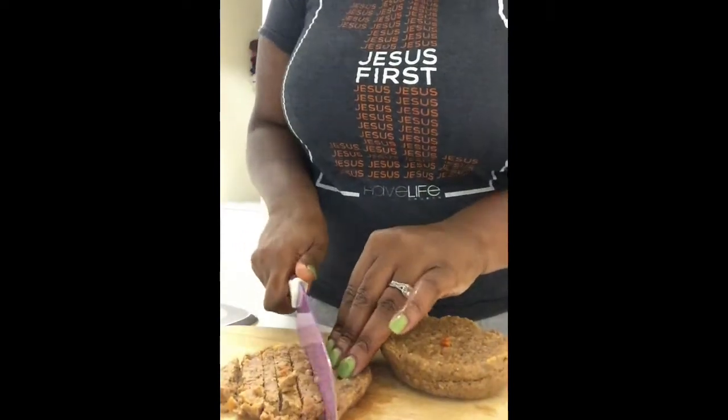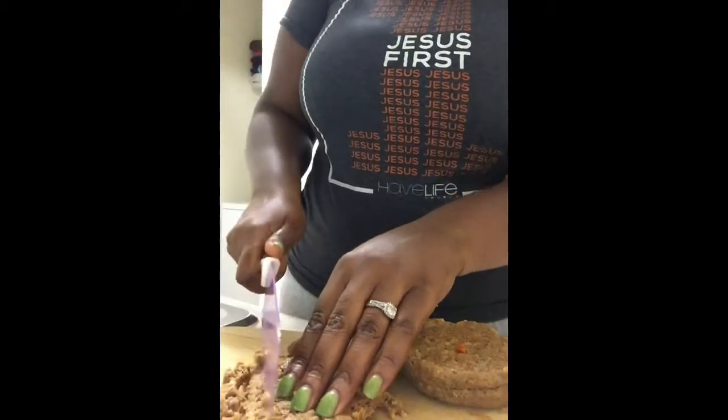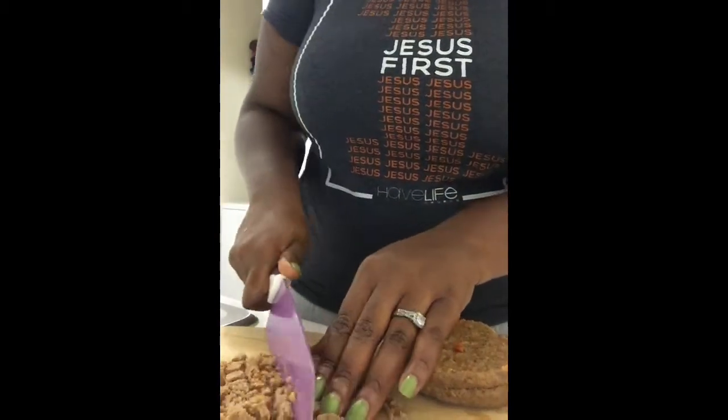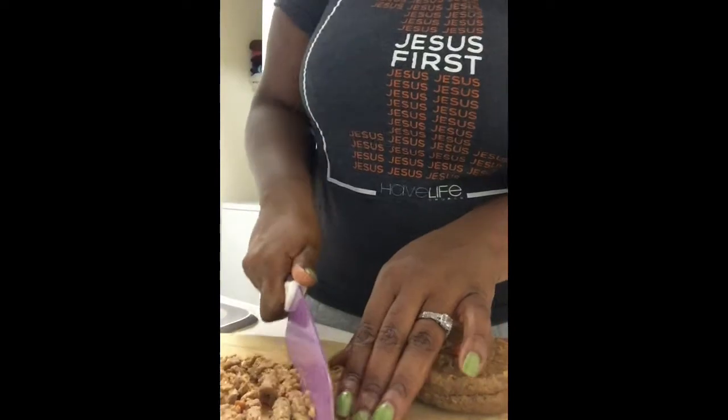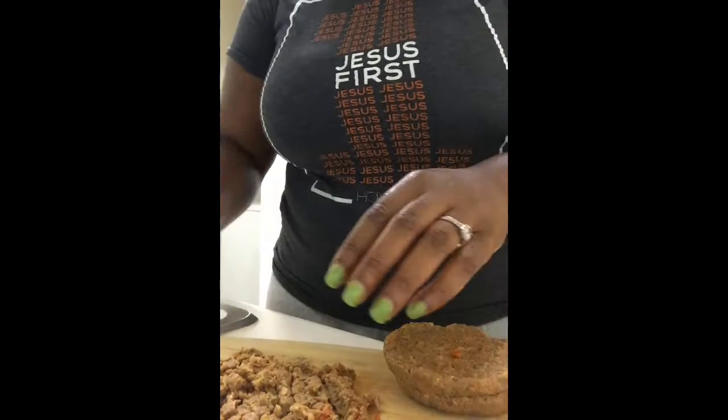That is what our meat is going to be for this spaghetti. This is the best meat alternative I have ever tasted. I could fool people who are not vegans with this — they have no idea that they're eating vegan meat replacements.